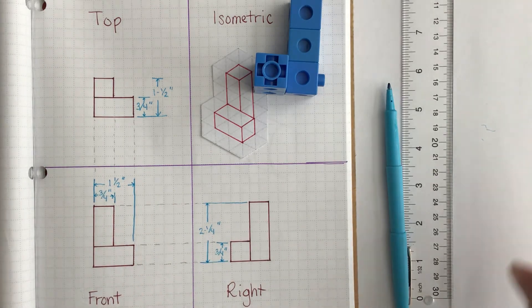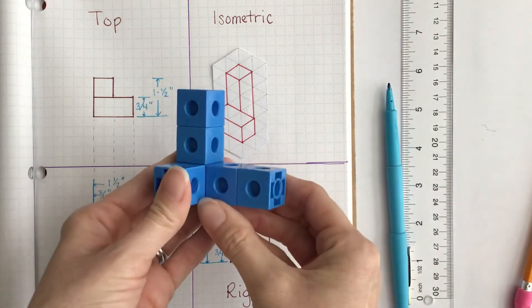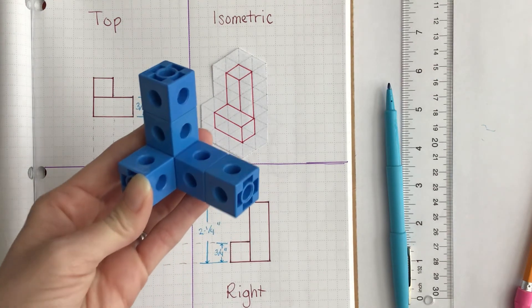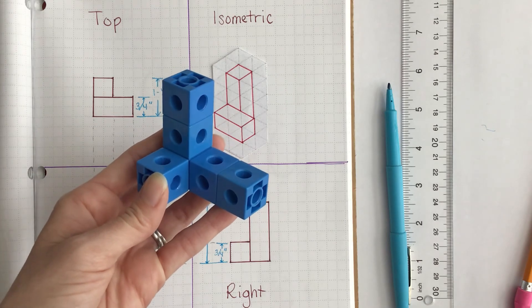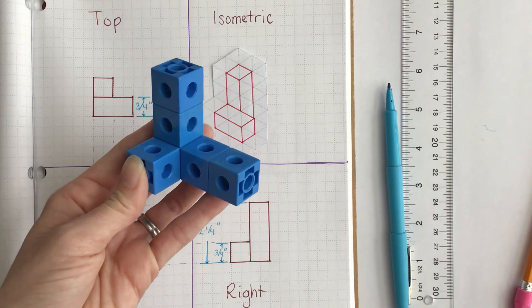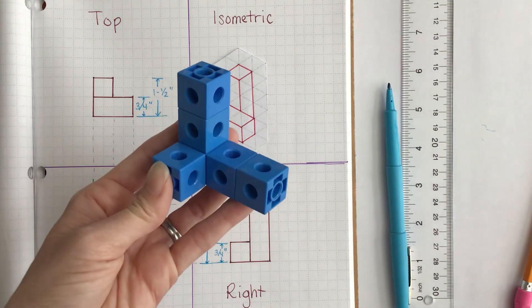Now what you're going to do is take that figure that you also created a multi-view sketch of, and you are going to add dimensions to that. When you're done adding dimensions to this figure, I want you to click on the image that I have attached in your slide to make sure that you've done it correctly. All right, Bobcats, have a wonderful day!